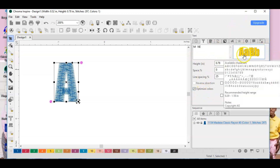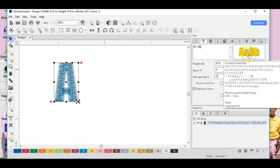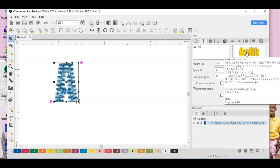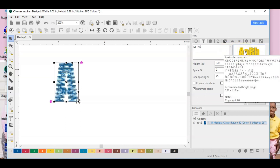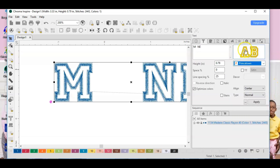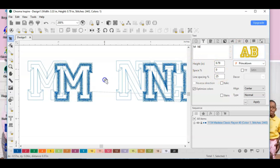Now I'm going to go over here and pick a font. One thing I learned in my digitizing class is that if you hover over the fonts, a little window will pop up showing you all the available characters and the recommended height for each letter. For Impact, the biggest you can go is about 1.18 inches. But I want the Princeton font because I want that satin border around the letters, and the biggest I can go with this font is 2.76 inches.